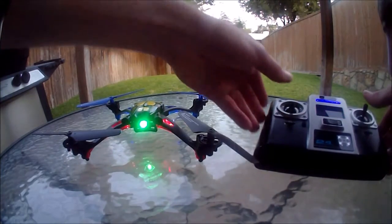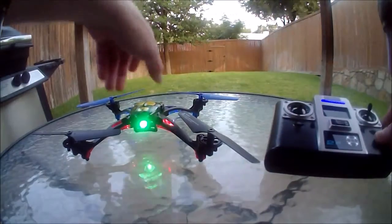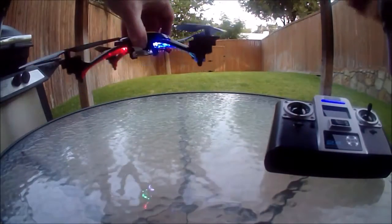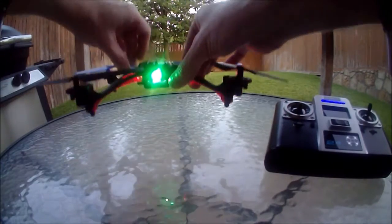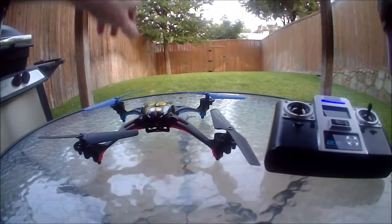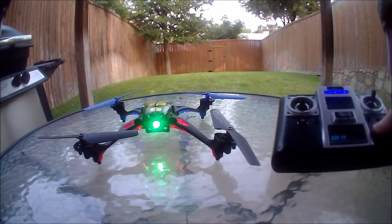Move both joysticks to the lower inward position — this will calibrate the compass. Pick it straight up, do one turn, then set it right back down, and do this while it's still flashing. It has to be in the same heading as it was when you picked it up.